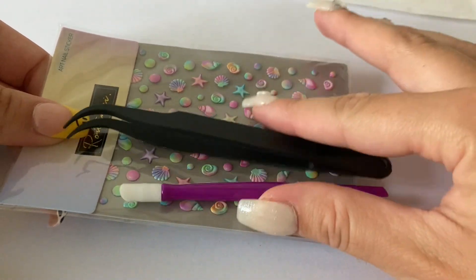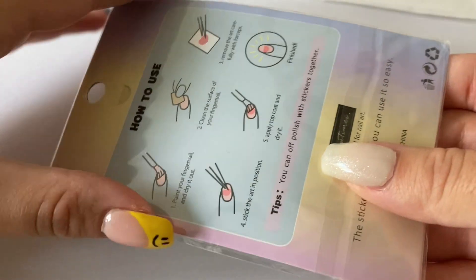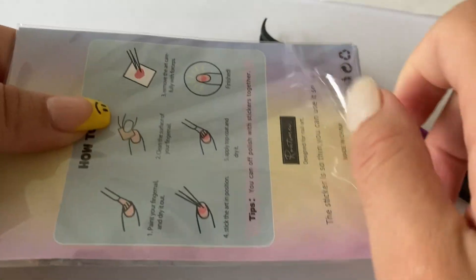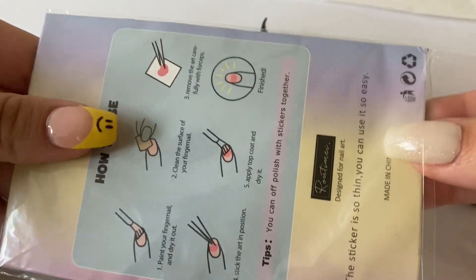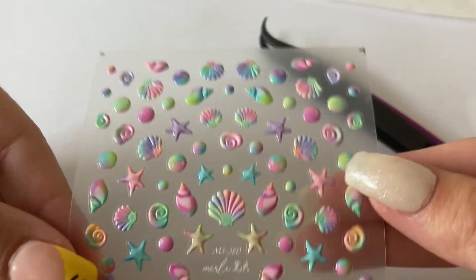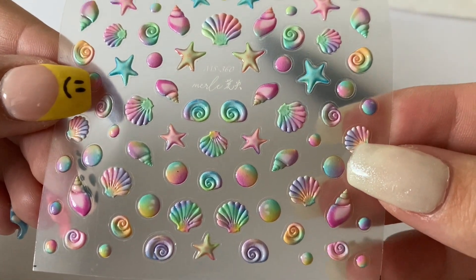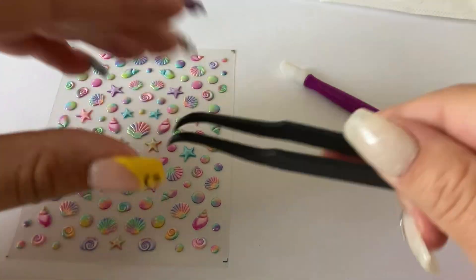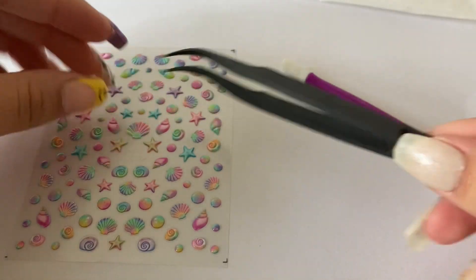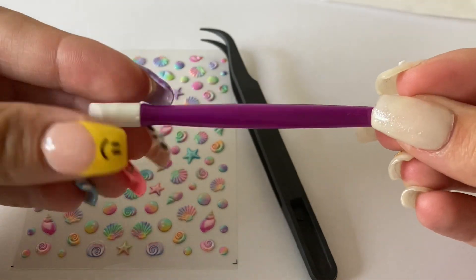I got a sheet of stickers. I'm trying to grow my sticker collection — it's nice to have stickers when you want a quick manicure with nail art that looks super cute. I just could not pass these up because they are so pretty. They're kind of summery beach-themed, but I'll wear them in winter. It comes with plastic tweezers and even a little tool you can use to rub the sticker down so it's completely flat onto your nail.